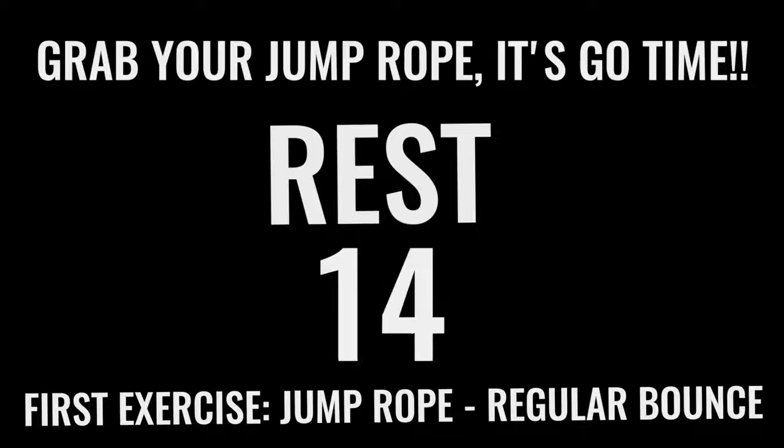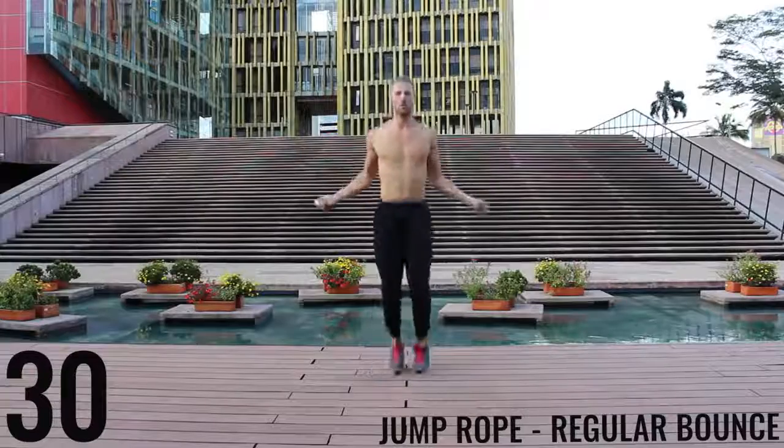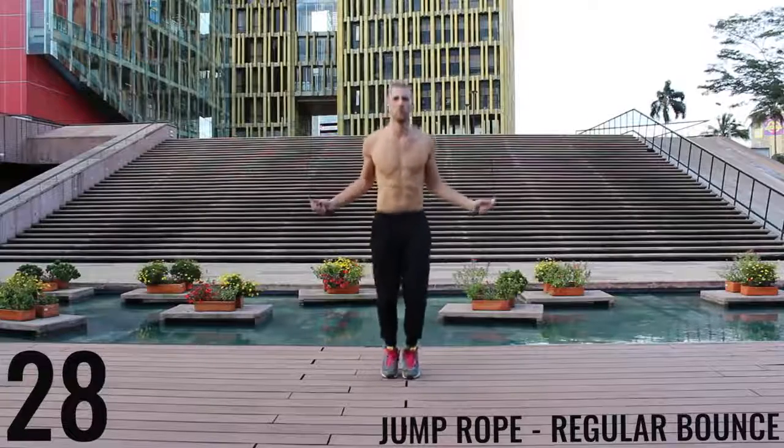You got 15 seconds and we're going right into jump rope regular bounce. Like I said before you got into this workout — all-out effort with each one of these exercises. You only have 10 minutes total. You already got 2 minutes down, so you have 8 more minutes. Let's rock. As fast as you can, jump rope regular bounce.